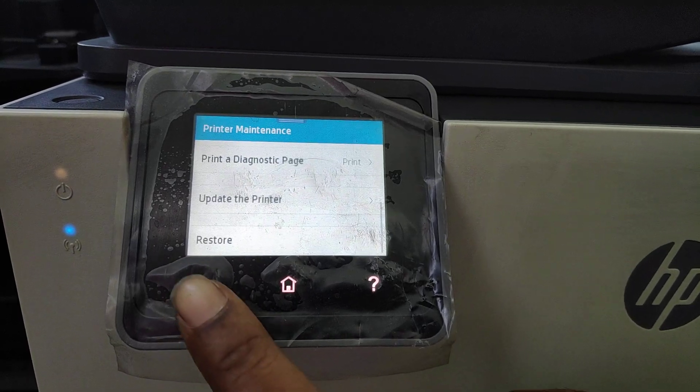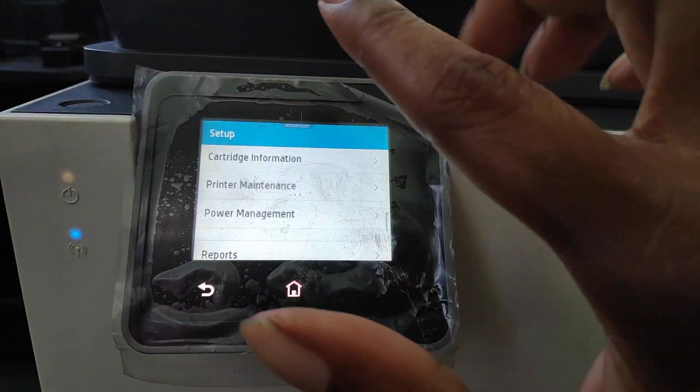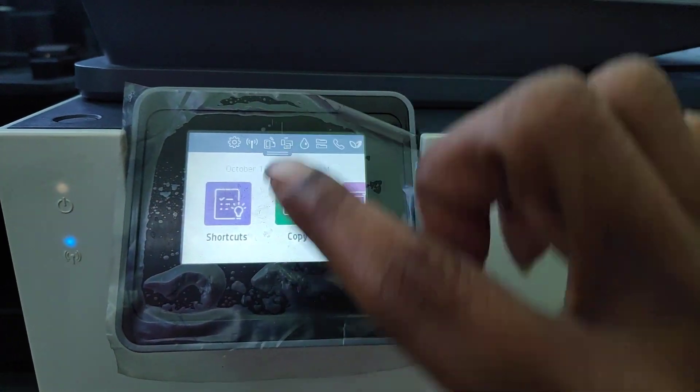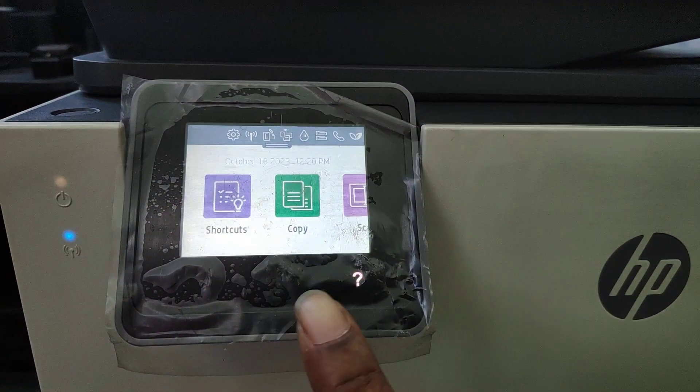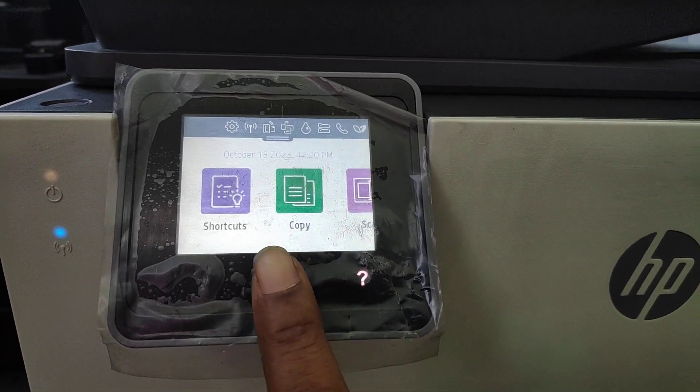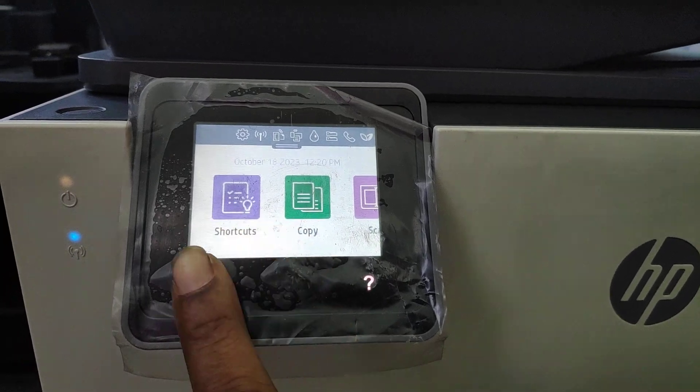So what I believe could stop you from blocking the updates from coming through is that you can do this by going back to the home screen. This is the home button here and this is the back button here. You press home, back, home, back.